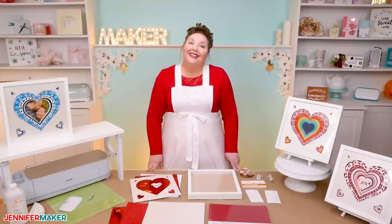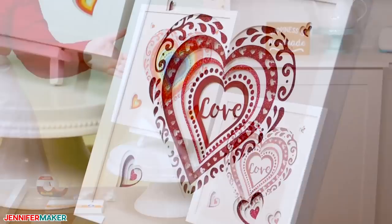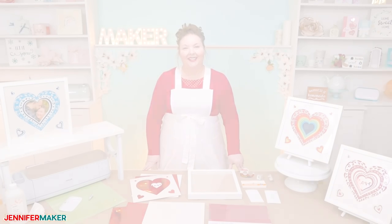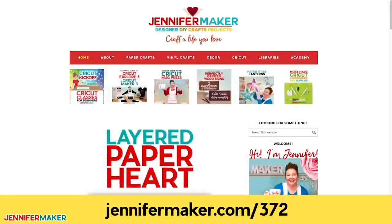So that's really all you need. So let me show you where to get this beautiful layered heart design, and then I will show you how to cut and align it perfectly. Step one: get my free layered heart design. Go to jennifermaker.com/372 and look for Libraries in the red bar at the top. Then either click Get a Password if you don't yet have one, or click Enter the Library.